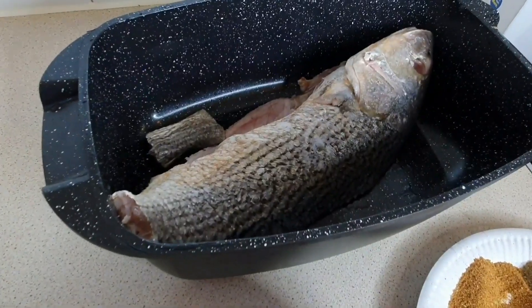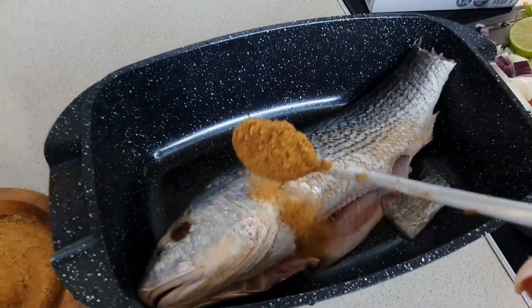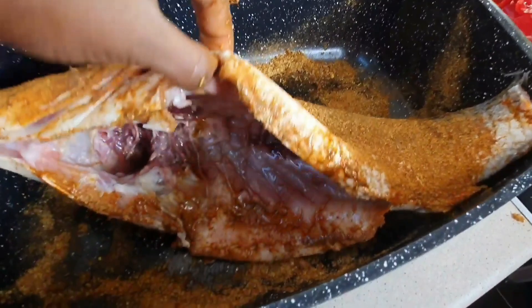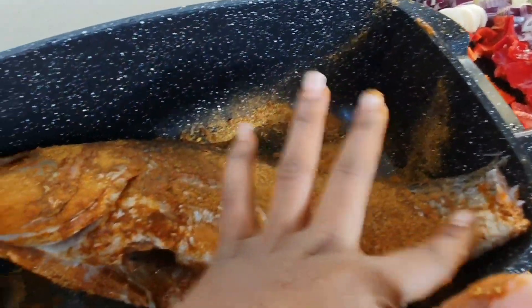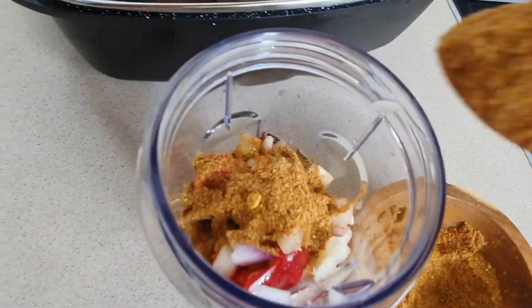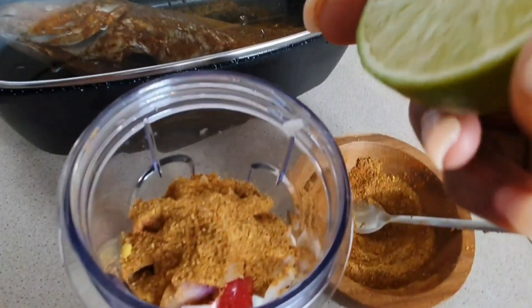The red snapper fish — it's called red snapper and it's really good, guys. For this fish you can use the oven or you can use a non-stick pan like this. Go with two spoons on both sides, okay.